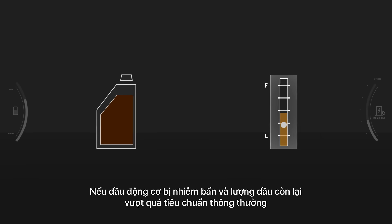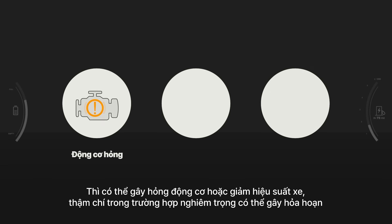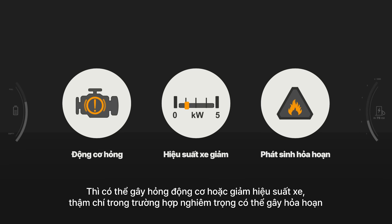If the engine oil level is off or the oil is contaminated, it can lead to engine failures, performance degradation, or worse, engine fires.